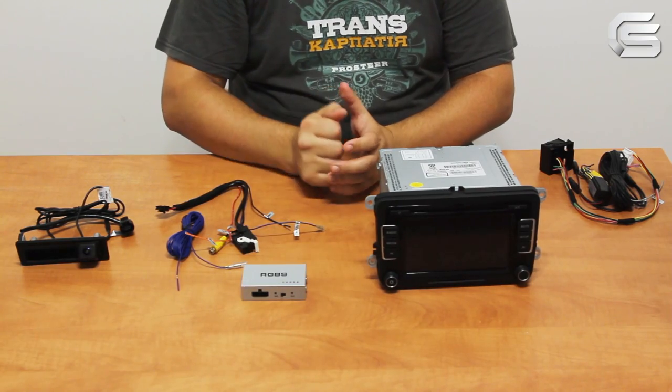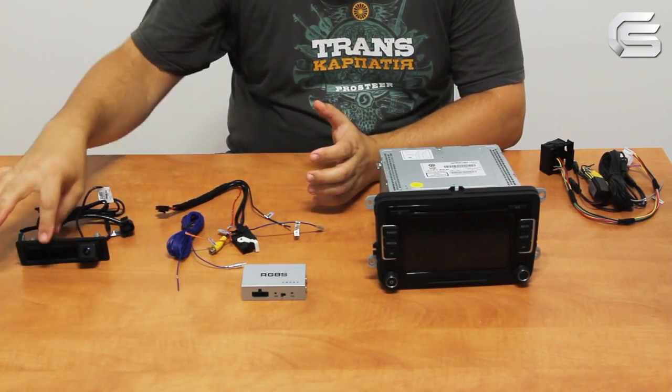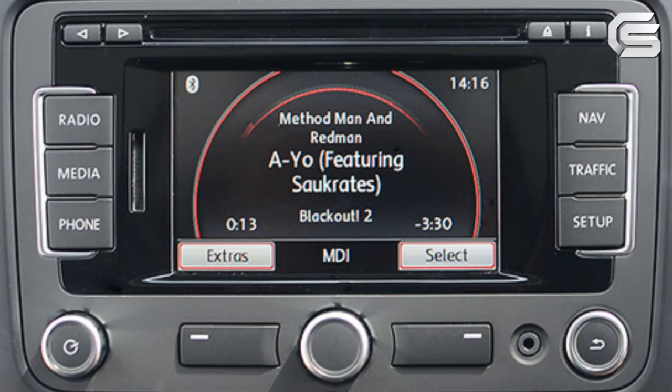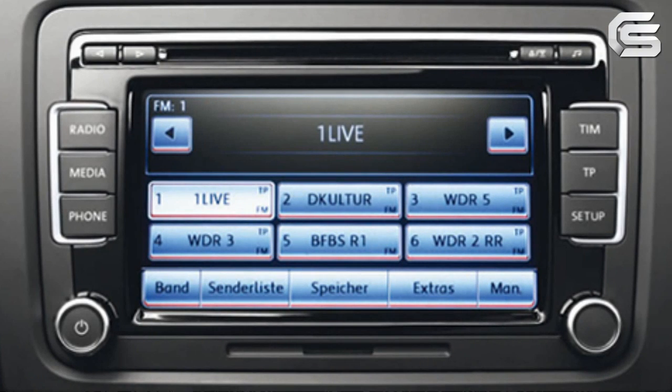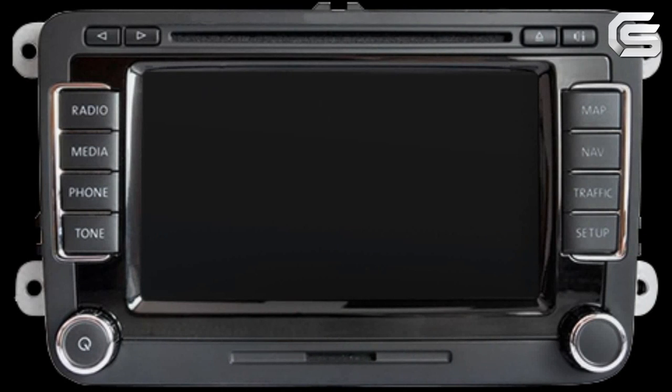This device allows you to connect an aftermarket camera to the RNS310, RNS315, RCD510, and RNS510.